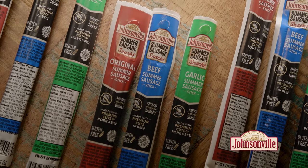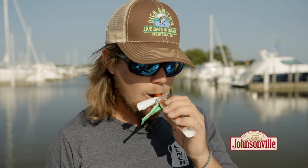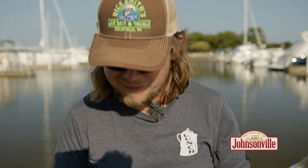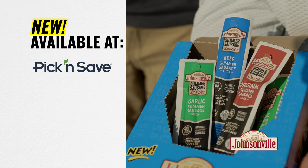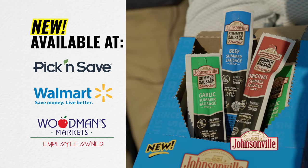One of my favorite Johnsonville products is the Johnsonville Summer Sausage. But they actually just came out with the new Johnsonville Summer Sausage Sticks — you can bring them anywhere you want, they're a great snack, and made with the same ingredients as the summer sausage. They come in three flavors: original, beef, and garlic. After being out here for a couple hours, this definitely hits the spot. Find the new Johnsonville Summer Sausage Sticks at your favorite retailers today.